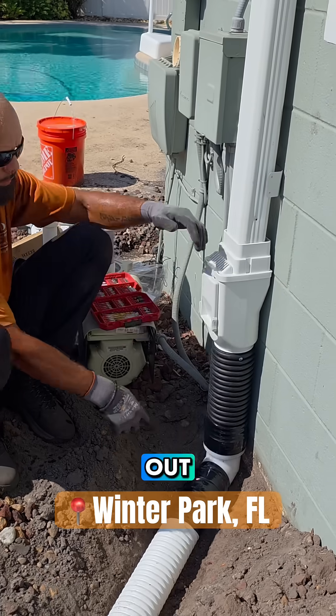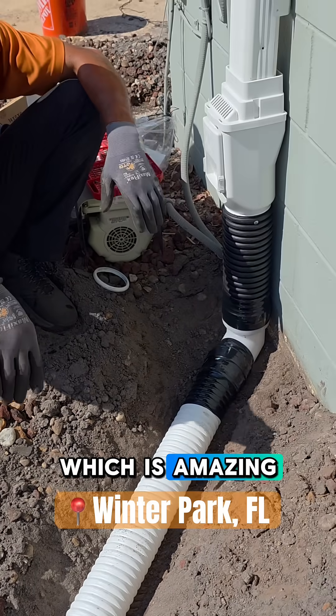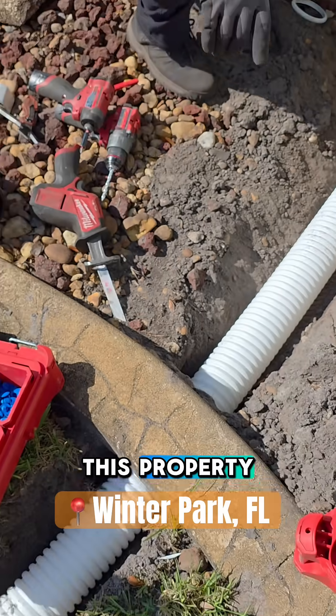That's how you put in a downspout cleanout. We're using the three-and-a-half-inch line, which is amazing — we couldn't go any deeper on this property.